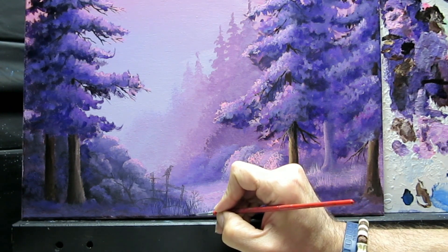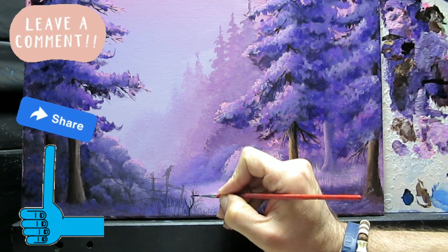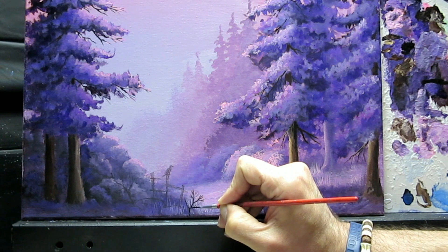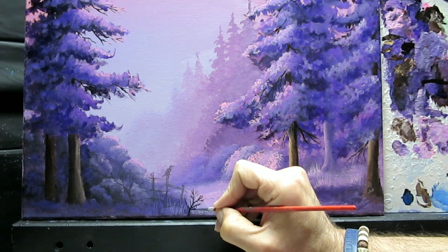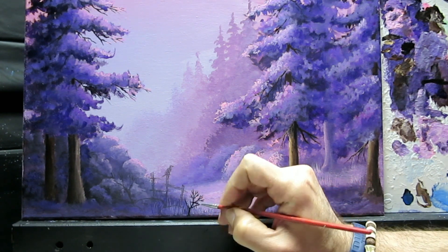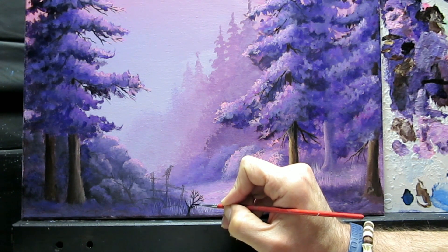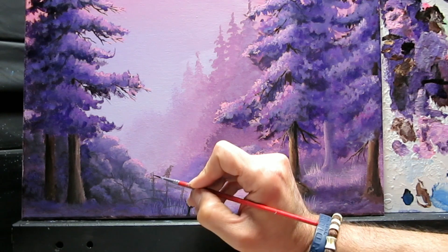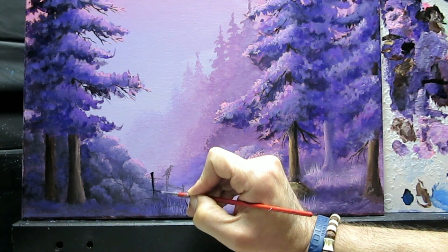Let's go ahead and use some black gesso to outline a few of these elements. For this bush over here, maybe this is just a final touch — I'm not going to add much detail. I'm using a liner brush and some black, maybe a small bush over here, and then I'm going to use some black gesso to outline my post.